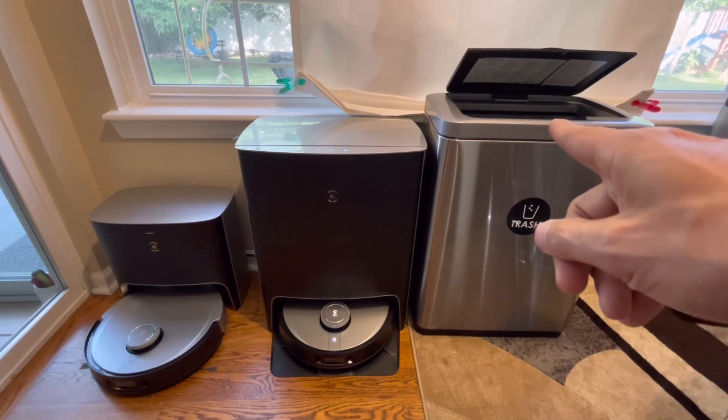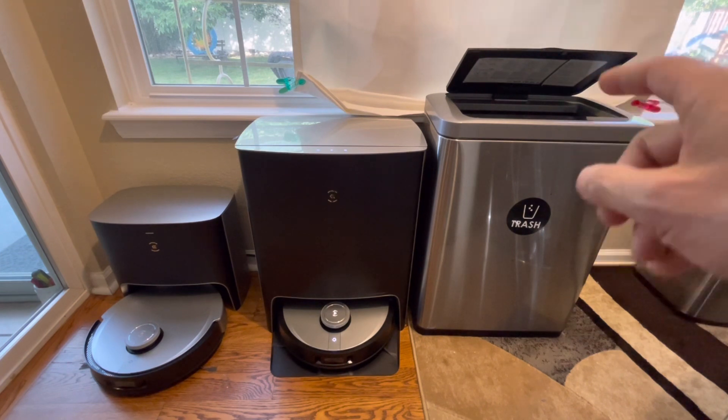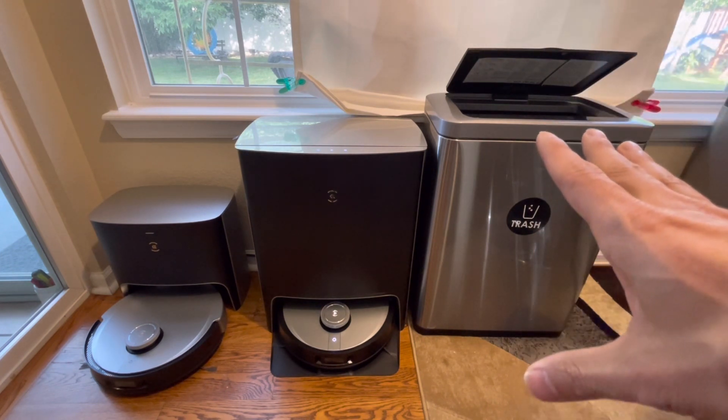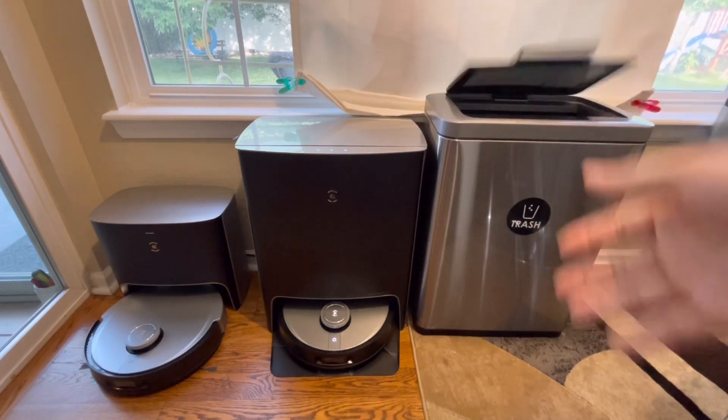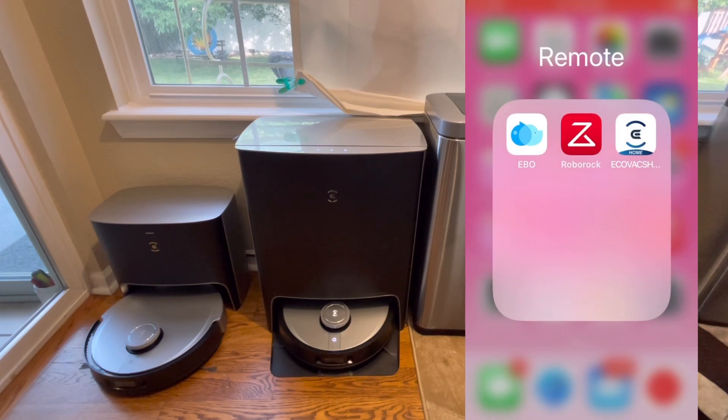Before we begin, that lid was driving me crazy — it should be closed or up. I got a book here to fix it. There you go, problem solved. I've got the screen recording going, you can see it over there, and we're good to go.